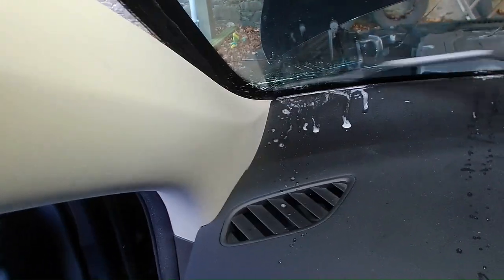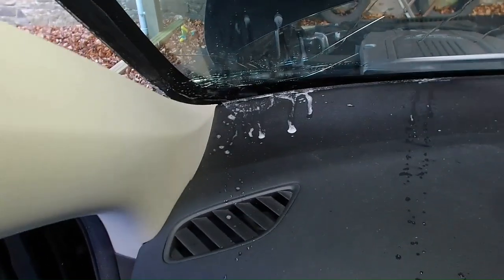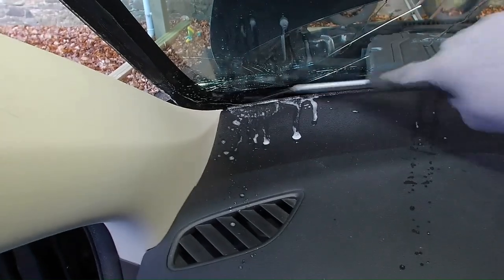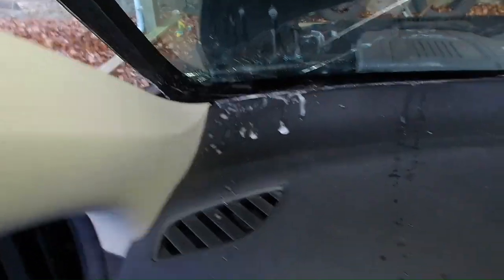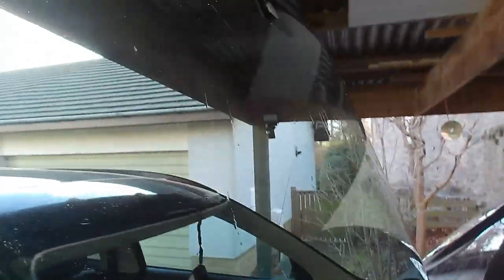Once I've cut around the edges, I go on the inside and cut the bottom of the windscreen out with an alpha knife with a fresh sharp blade, being careful not to damage the dash. Once that's cut through, the windscreen is released — just lift it out and dispose of it later.